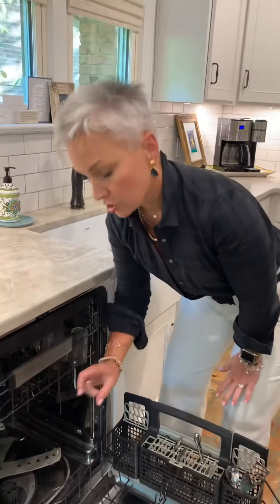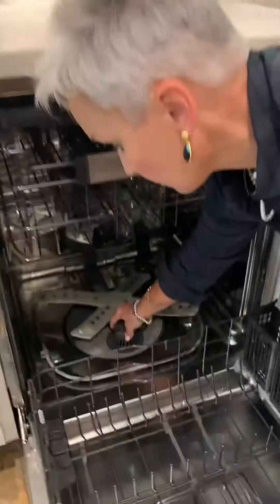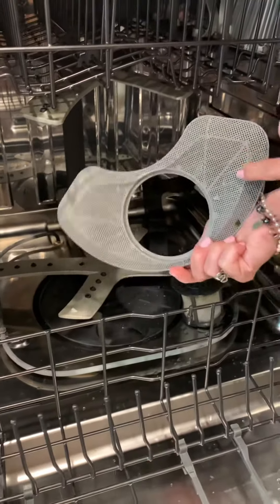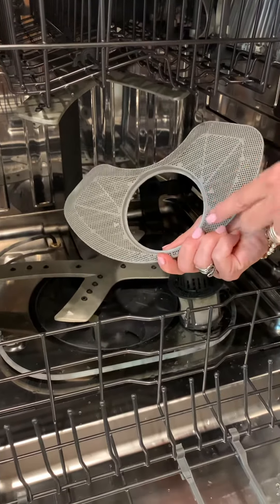But if you do that, you need to maintain your dishwasher in a special way, and I want to show you how. There are two filters on a dishwasher. There's a coarse filter — this is the coarse filter — and you can rinse this off.